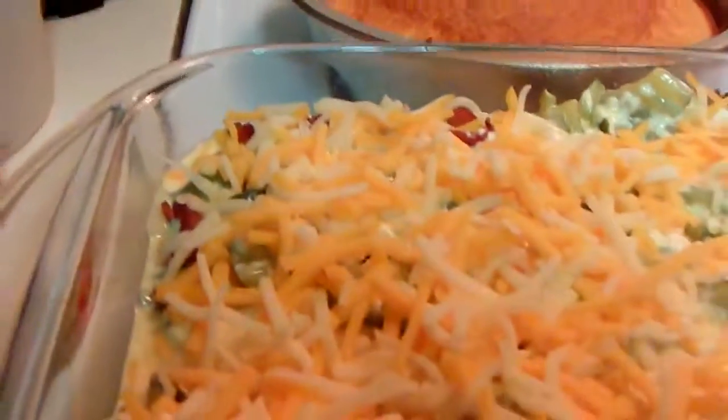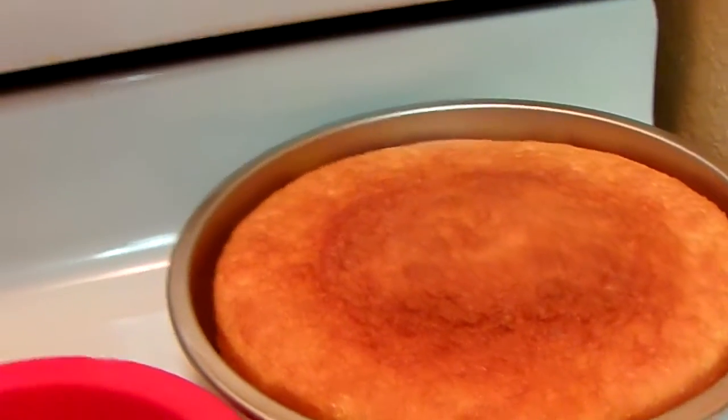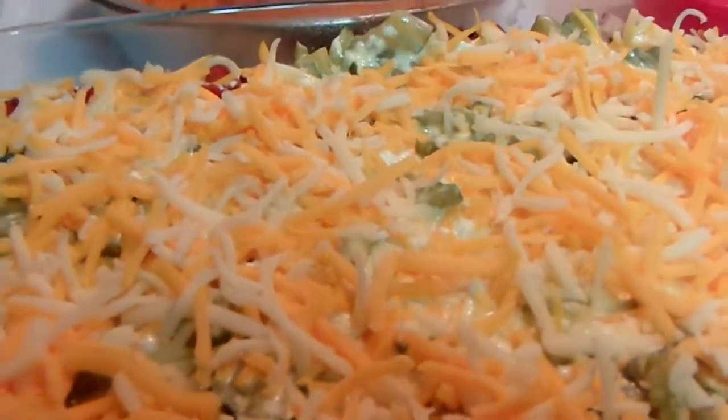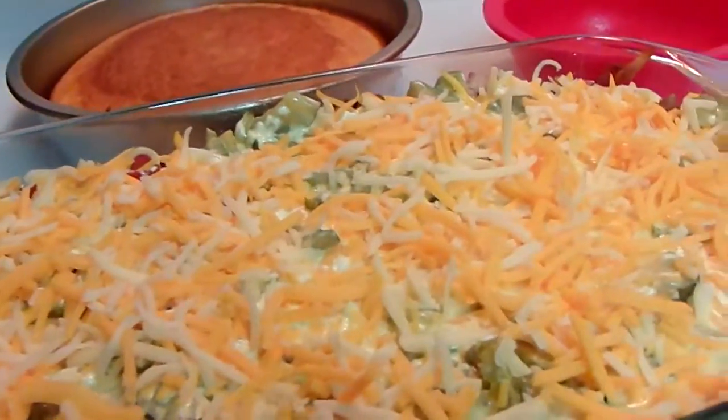But now I got to do my cakes. I got to put the icing on them, put that icing on the cakes, and put this in the oven. Let it bake for 40 minutes or whatever.